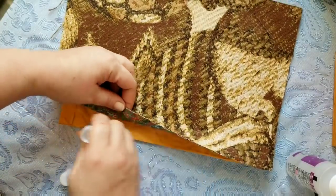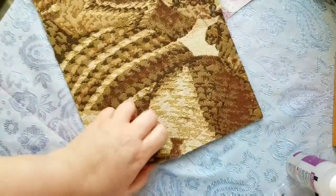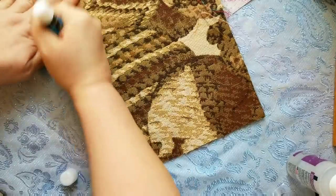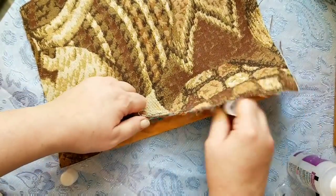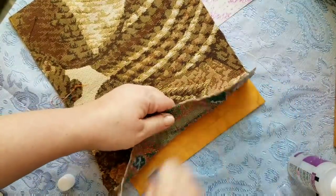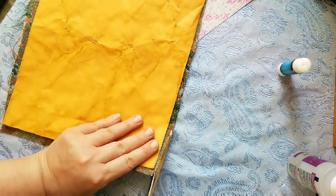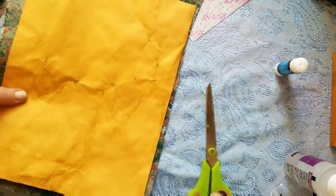I'm going to go back and reinforce the edges so that it's easier for me to trim the excess. It's not holding very well but that's just because it's a cheap glue stick — it's just good enough to hold until I can stitch it on. So I'm going to trim the excess fabric off here — it'll take me a second so I'll pause.